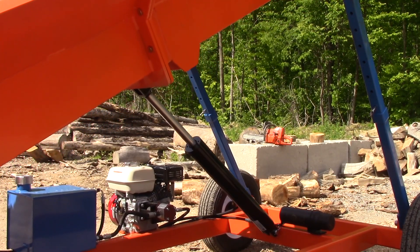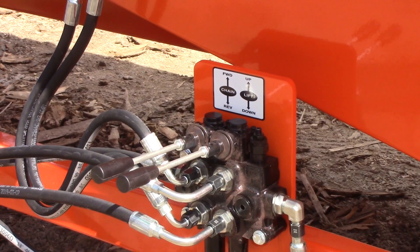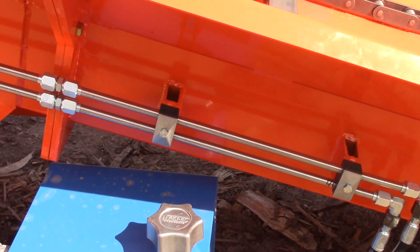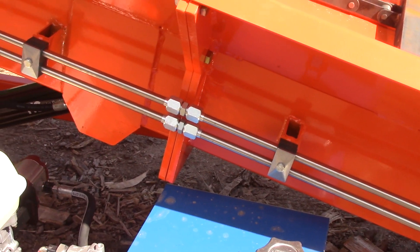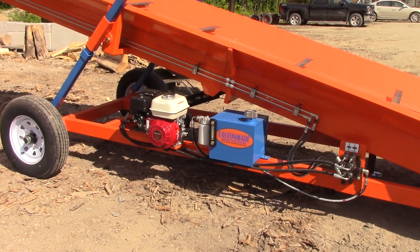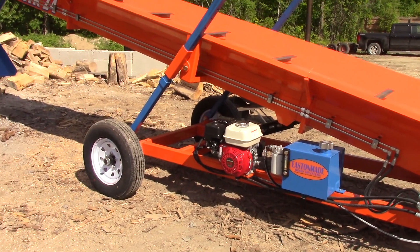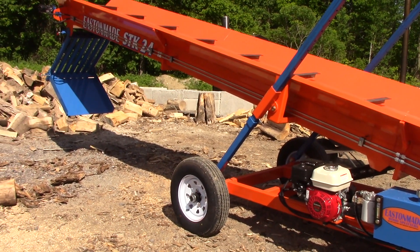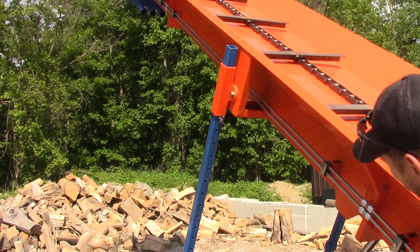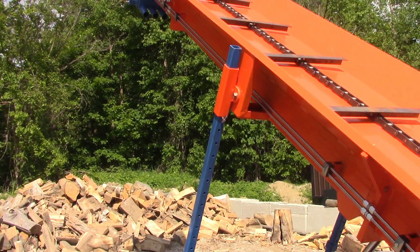The other nice thing — if you look at the valves and lines especially going up the conveyor — a lot of companies run rubber lines up the conveyor, and after time those rubber lines will eventually wear through. What we have is stainless steel lines, so they won't rust. They're a really hard, tough line that should pretty well last you forever.